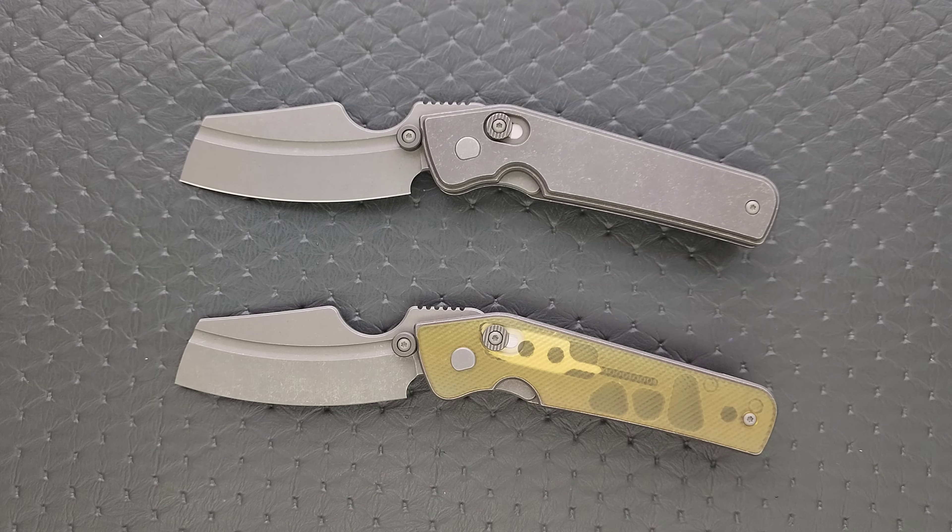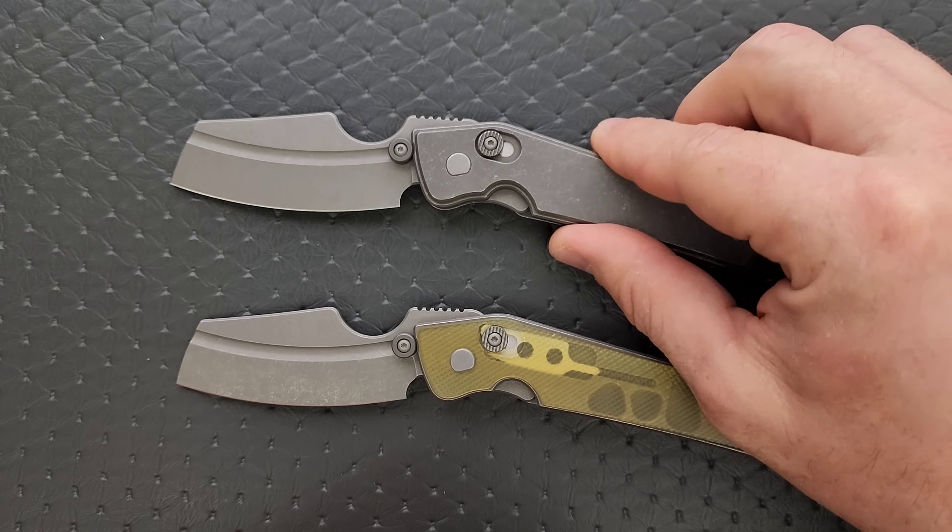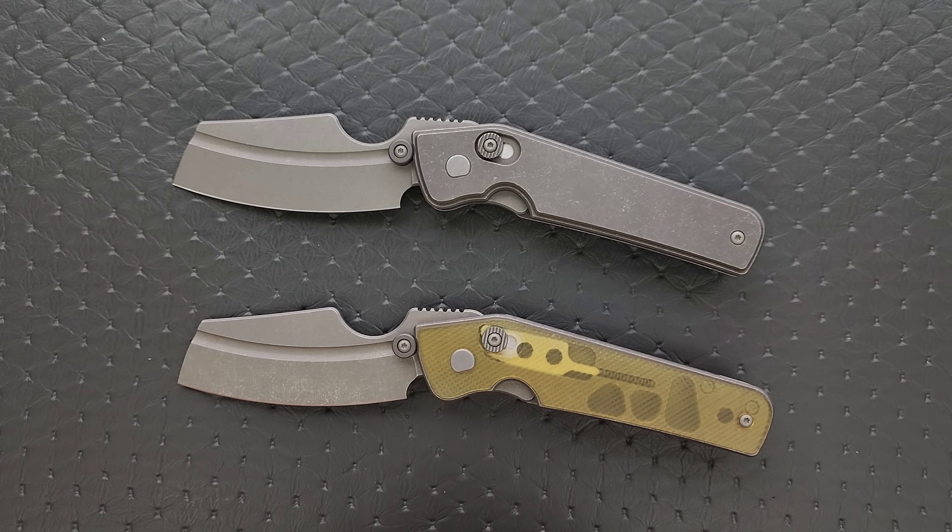When talking about a knife like this, which does have machined elements but is made one at a time in small batches by one person, this is why they're so expensive. These are not cheap, and the demand is massive. Regardless of what you think about the price tag, they're gone pretty much the moment they're available — within seconds. I think that's how these went.